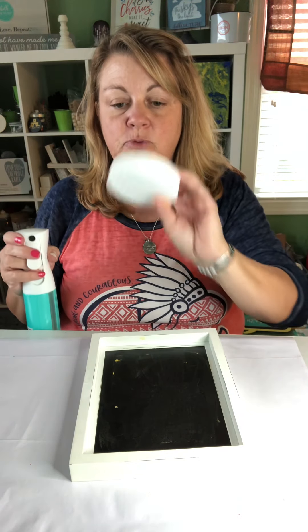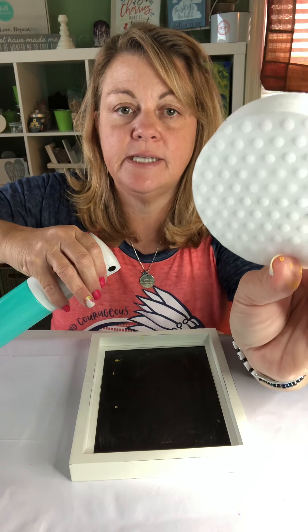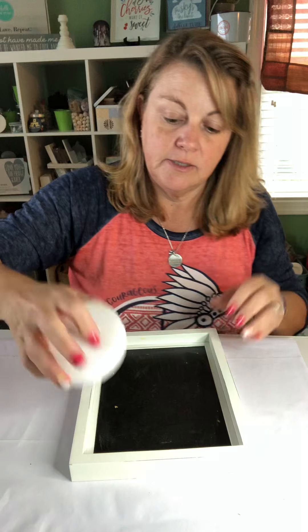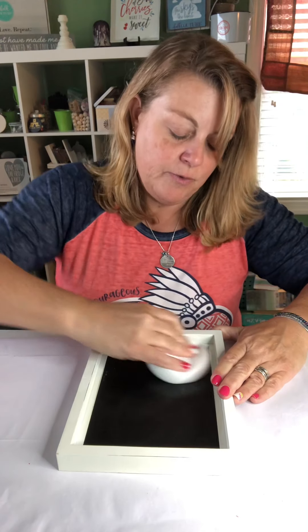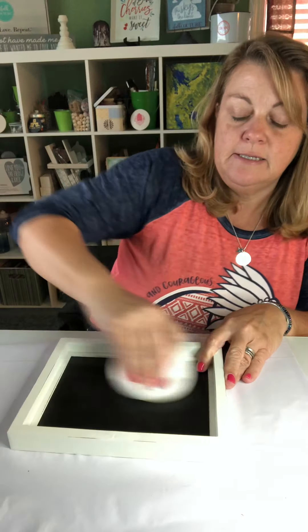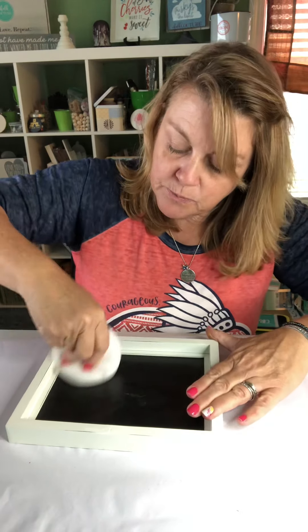And now I'm going to take my board eraser — I've shown you these before. They come in a two-pack. It's available on my website. One side has dots on it, so a little raised, and then one side is just flat. I imagine the dot side is what you'd use to help. I'm just going to go over this to make sure I've gotten any other residue or chalk that I missed, and then my surface will be clean and ready for the next project.